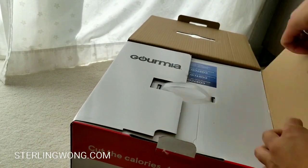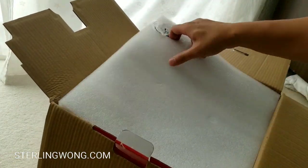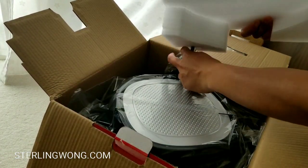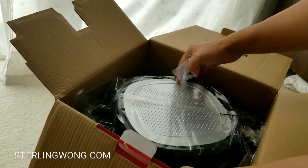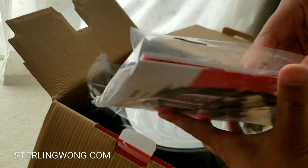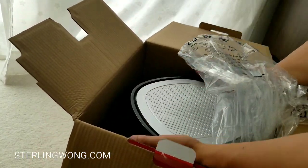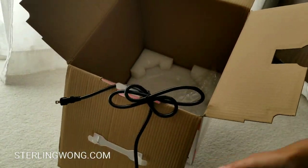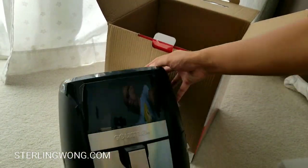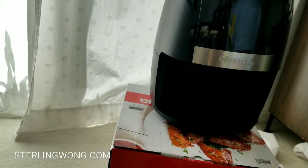Pretty neat packaging — again very simple, just like the first Gourmia. It looks like there's some insulation on the top and bottom, the cord is on the side. It comes with instructions as well as a recipe book. It's a lot more plastic but very light — much lighter than the old Gourmia, which had a lot of metal.